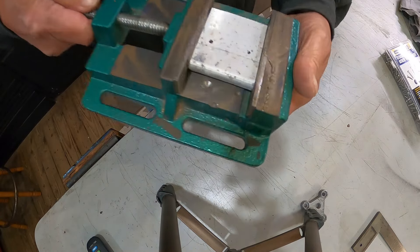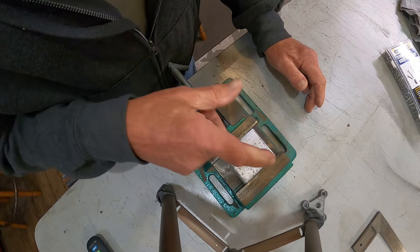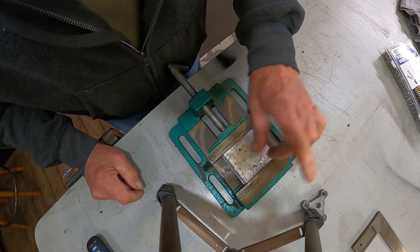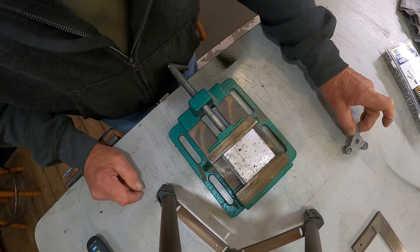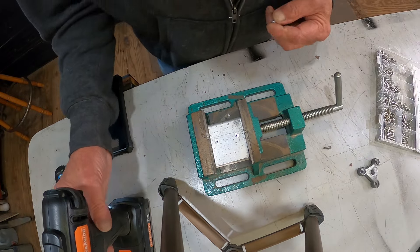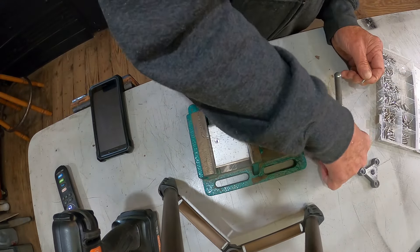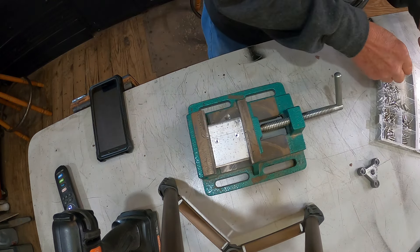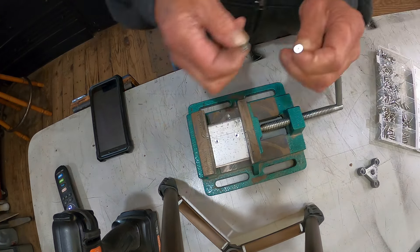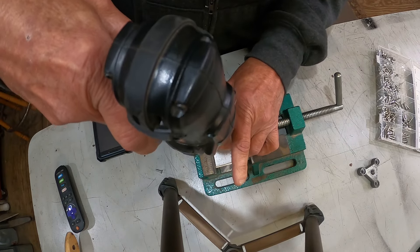Got it clamped up in the drill vise. I'm not going to show you how to drill a hole — y'all know how to do that. We'll drill it and countersink it on the top side, then come back and lay out the holes after we get it put together. Got our holes drilled and countersunk. Found some stainless screws — think they'll work.